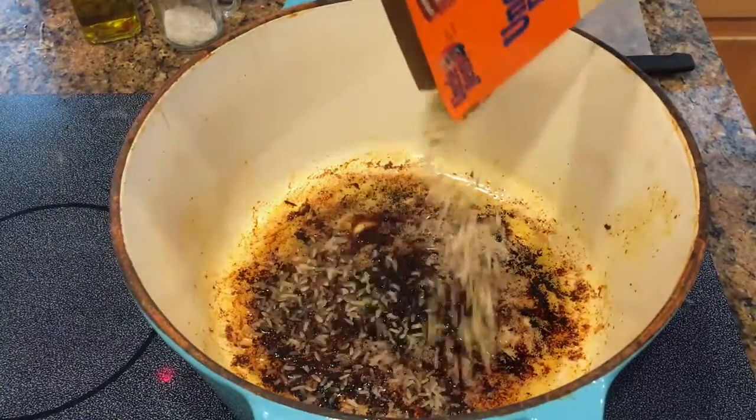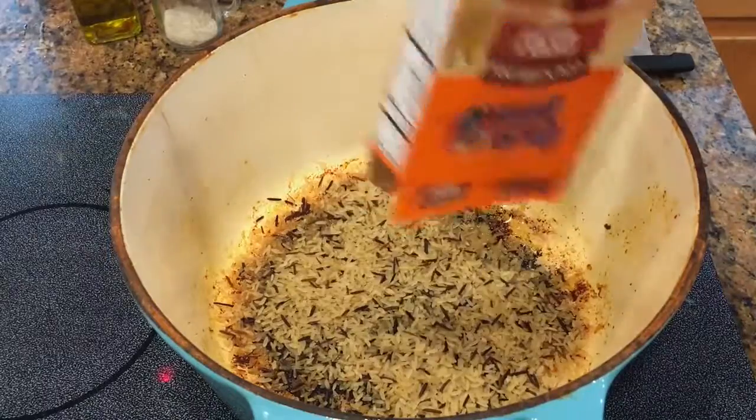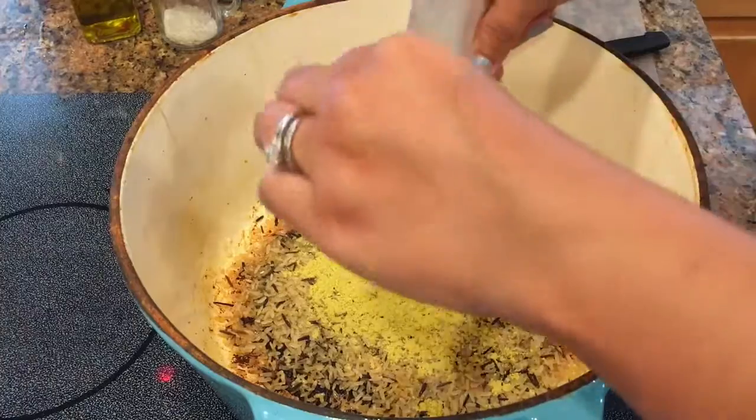Now to the pan we're going to add the box of rice. You do not want to clean your pan — you want all those good seasoned juices from the chicken to stay at the bottom. You're also going to add in the seasoning packet that comes along with the chicken and wild rice.